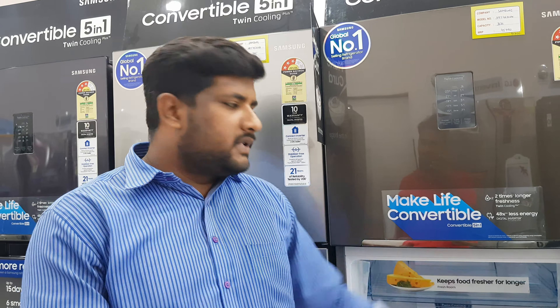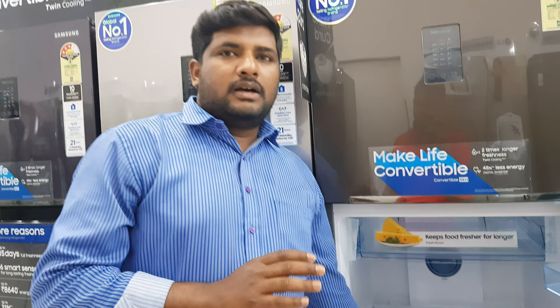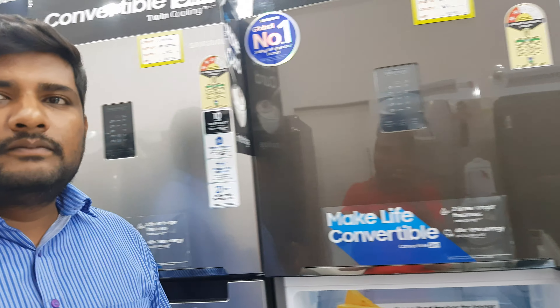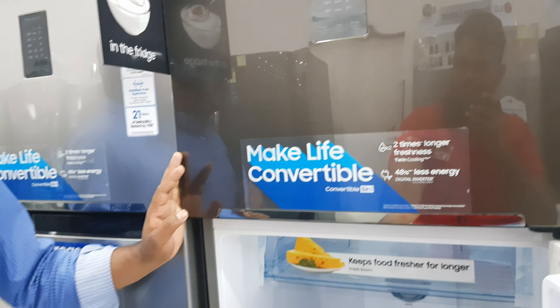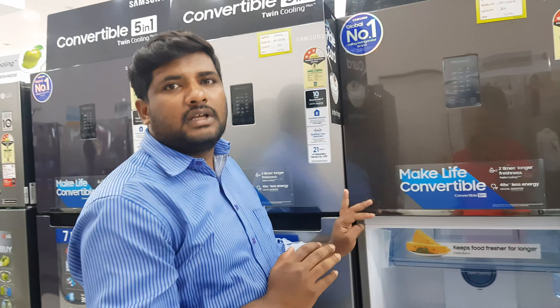There are different models and different capacities available. The curd option is very good — 100% satisfied with this model. Yes, it is a convertible model and can convert between freezer and non-freezer modes.